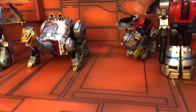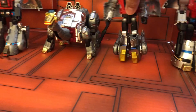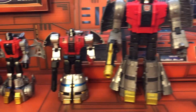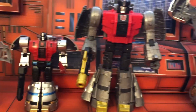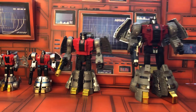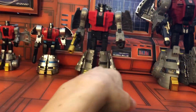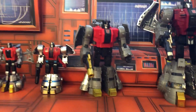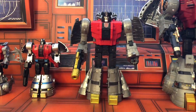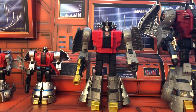That's my collection of the Dinobot Sludge. I'm really really looking forward to getting all five Dinobots in this set.